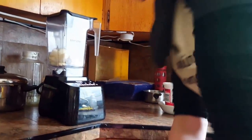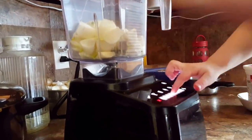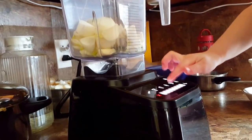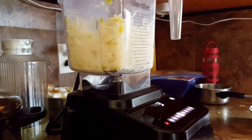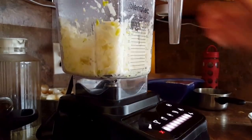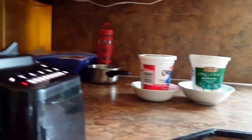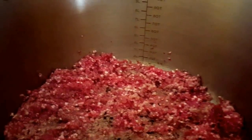Anika turns on the blender — press that button right there, lightly — good job! Now we're going to take a look at the pot. I've had the hamburger in there and it is now simmering and frying away. I'm going to add the blended onions and garlic in with it.